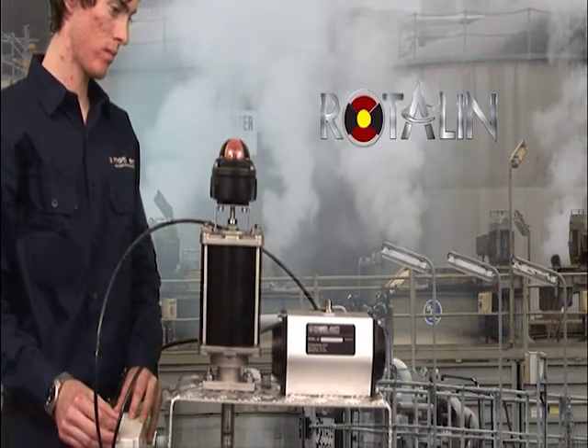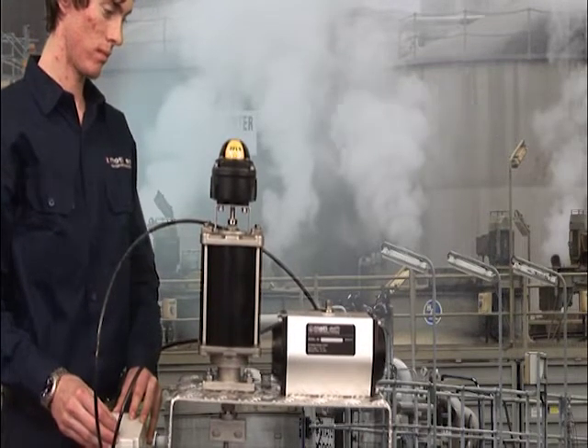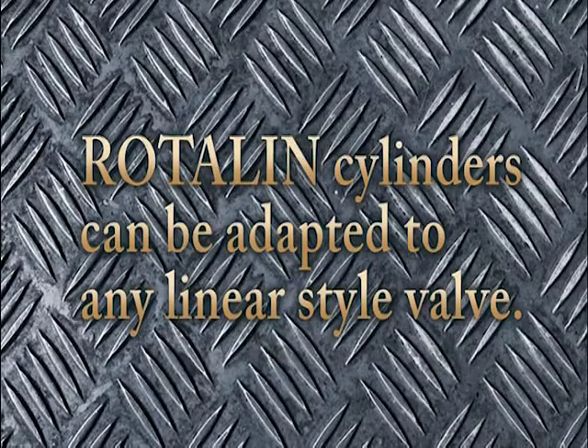Rotelin cylinders can be adapted to any valve such as knife gates, pinch valves, diaphragm valves, and dampers.